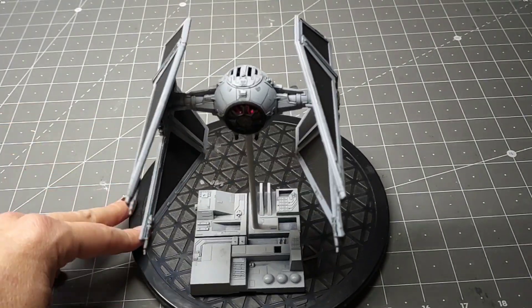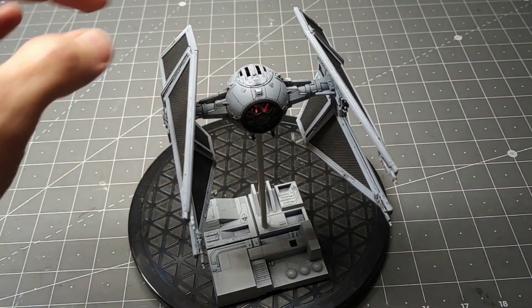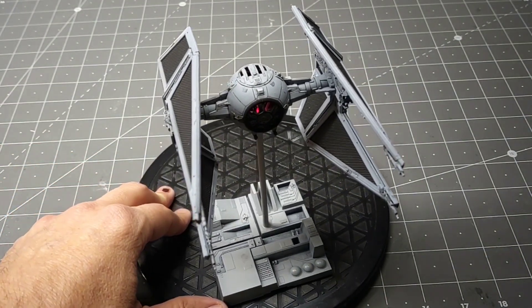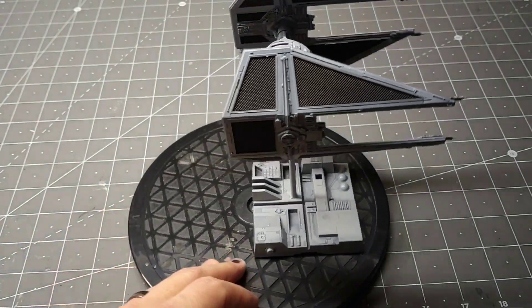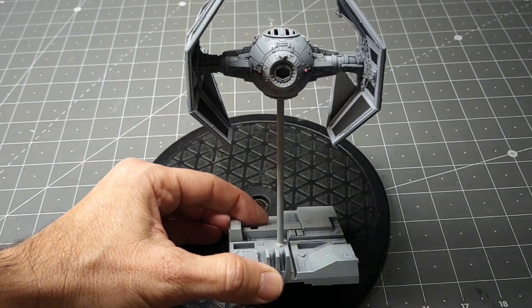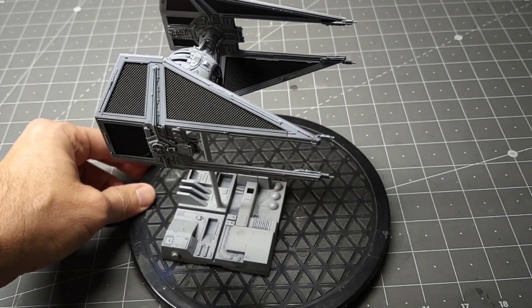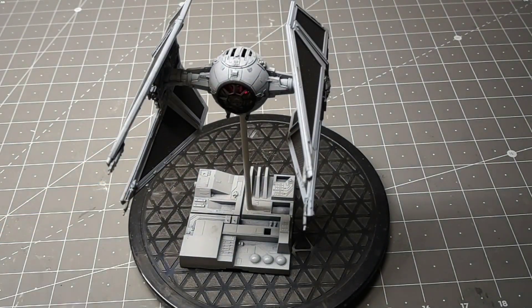So I'm very happy with the project. It's a very simple way to light this — it's a little tight in space in there, but with one LED I managed to give the lighting effect of the cockpit and the engines, which gives it its name — the twin ion engines. I hope you've enjoyed the video. It's a fun project. Until next time, everybody have a good one.